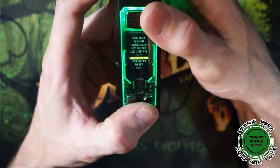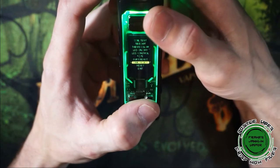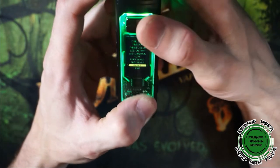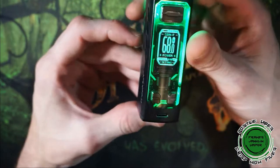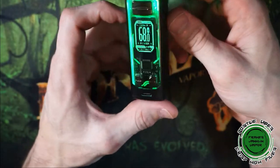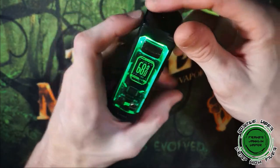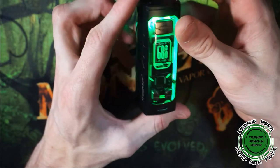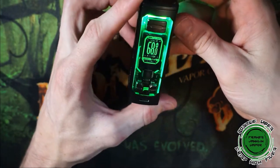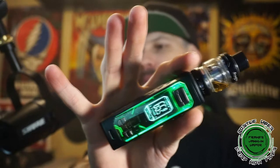Also in the settings you can switch between Celsius and Fahrenheit, reset the puff counter, reset the session timer, or reset the entire chip. That's pretty much everything on the mod itself — pretty straightforward. We'll go ahead and put the tank back on, fill it up, and jump back up top for pros, cons, and final thoughts.